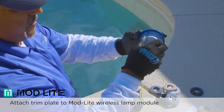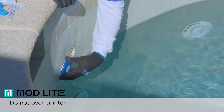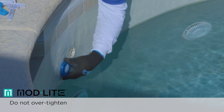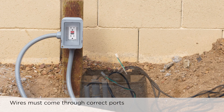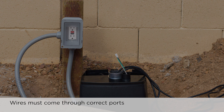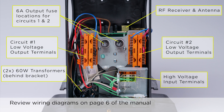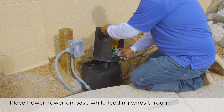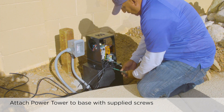Finally, attach any of the 10 provided trim plates to the lamp module. Holding the LED lamp module by the trim plate, position the threaded portion at the mouth of the wall fitting. Thread the lamp assembly into the wall fitting. Do not over tighten the light as damage may occur. After the lights are installed, the last step is installing the new power tower. Wires from the lights must all come through the larger of the two ports, while the 120 volt power supply wires should come through the smaller of the two ports. Please take a moment to familiarize yourself with the components and their location by reviewing the manual. Place the power tower unit on the base while pulling through the light wires and supply wires. Attach the power tower to the base with two of the supplied screws.